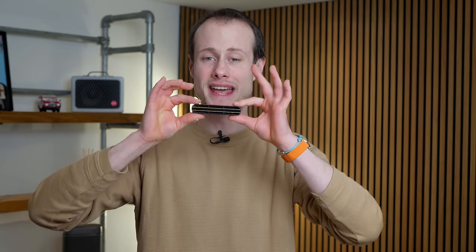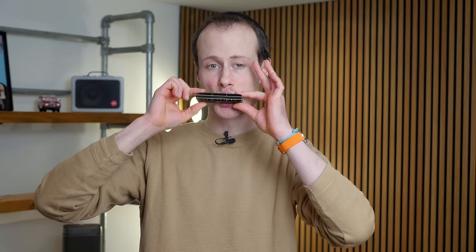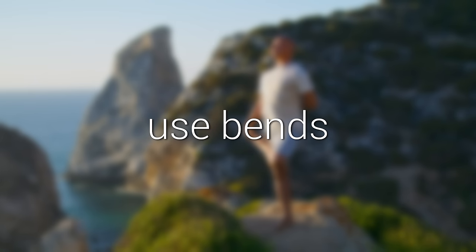Always shape your tone with your hands, don't just play it open. Otherwise it's gonna sound thin. The next thing, and this is a proper harmonica-ism, is the bends.